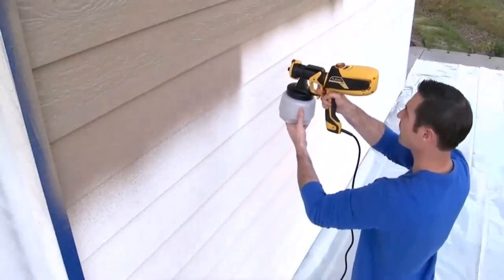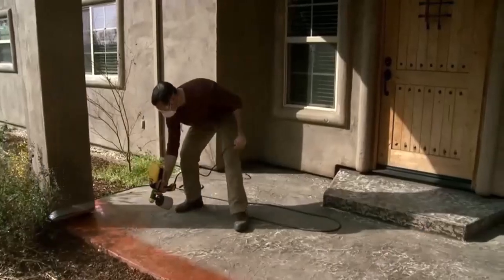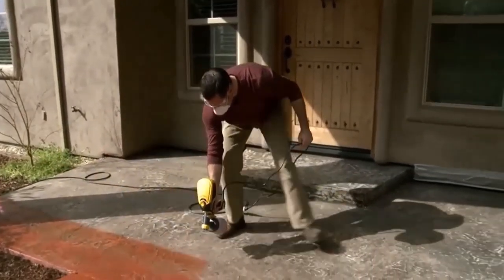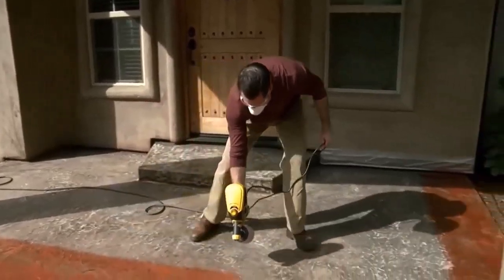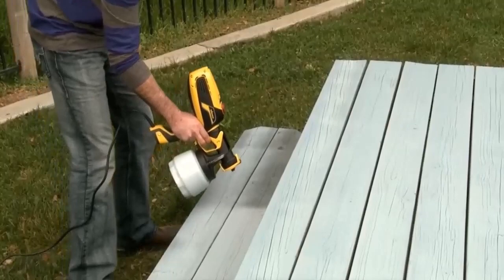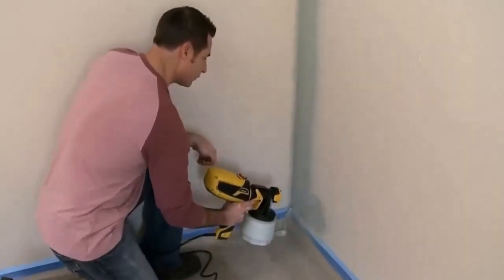Ryobi is a trusted name when it comes to DIY paint projects for the convenience of their customers. They have also launched airless paint sprayers. These sprayers provide a great deal of feasibility and cleanliness while painting, not only to save your time but also save your money.